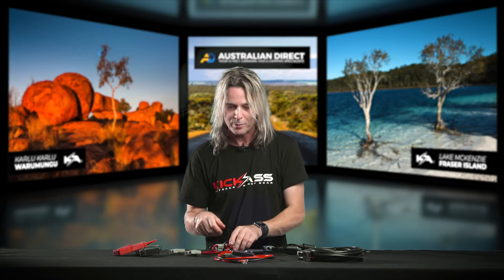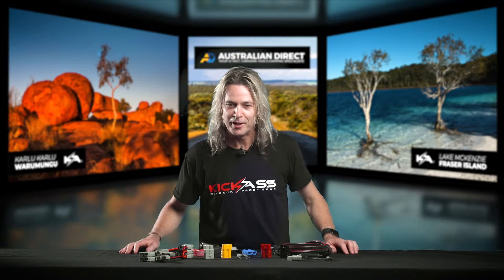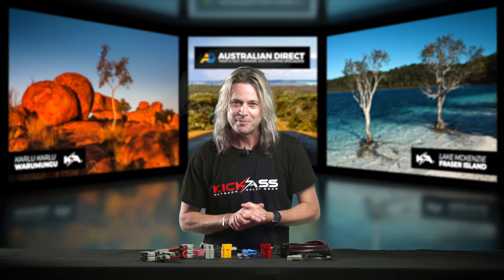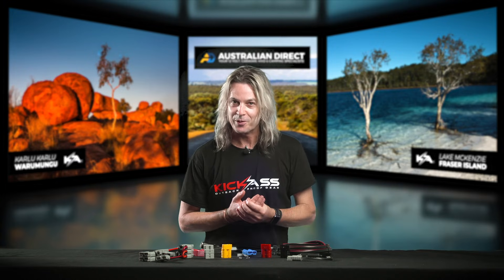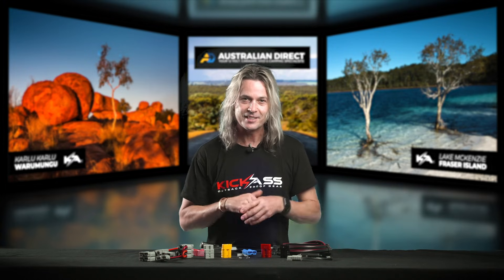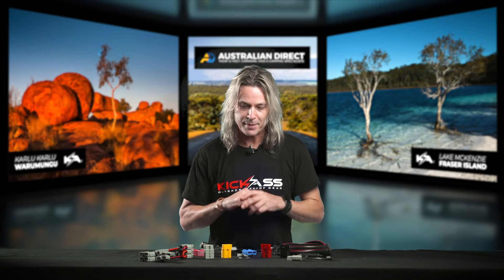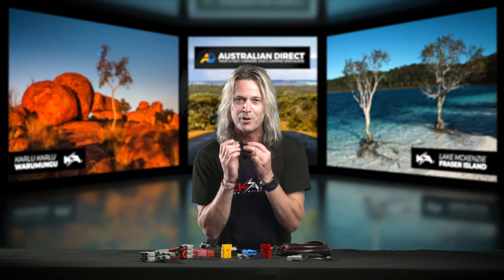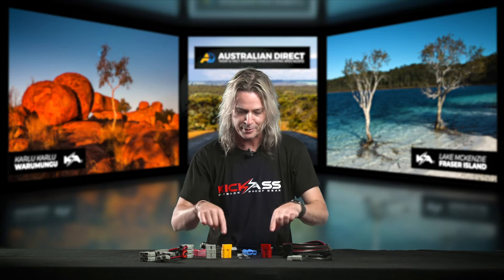Thank you so much for joining us on our look at Anderson plugs, connectors, adapters, and bits and pieces. I hope I've given you a couple of great ideas and a little bit of inspiration for your next wiring job. Just keep in mind that it's only the gray and the black that can be interchanged — remember it's color for color otherwise.